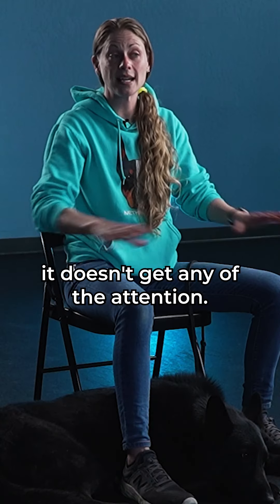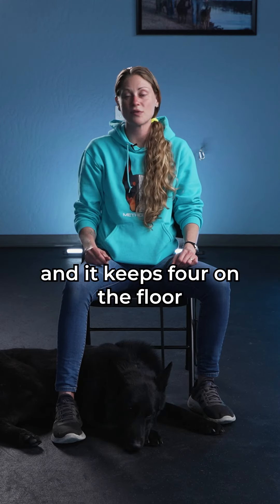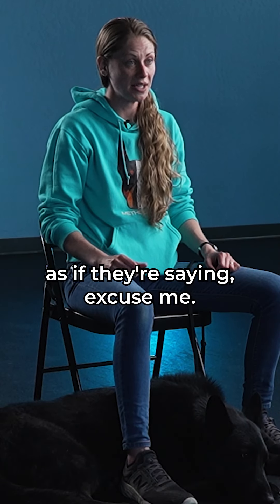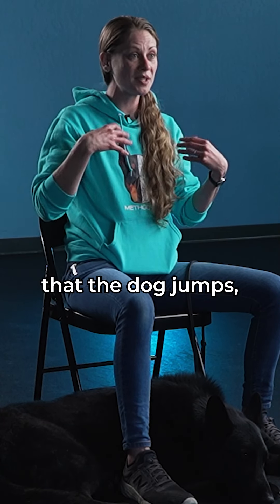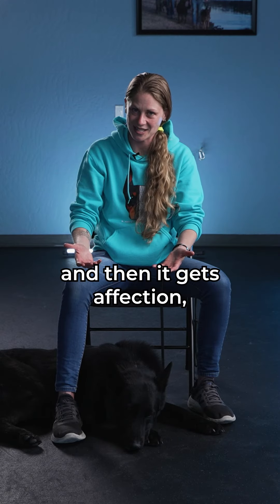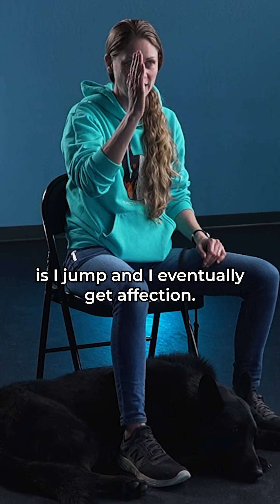Because the dog could not say excuse me and approach politely, it doesn't get any attention. But the next time the dog approaches and keeps four on the floor — as if saying 'excuse me, hey, how are you' — they get the attention. That way we don't risk creating the pattern where the dog jumps, goes back on the floor, and gets affection, because that pattern teaches: I jump and I eventually get affection.